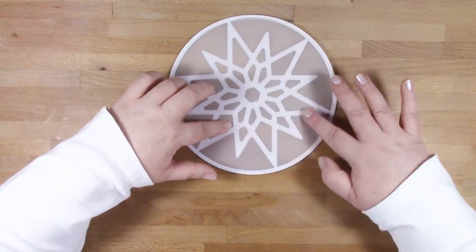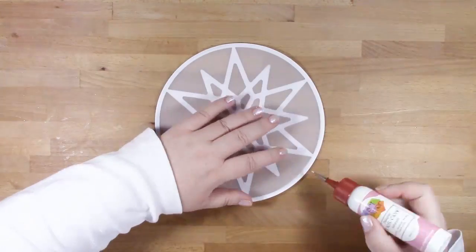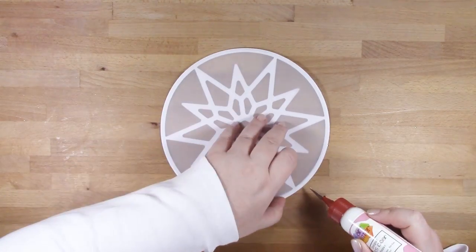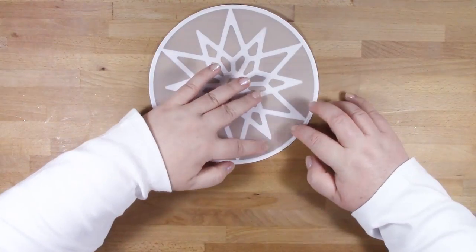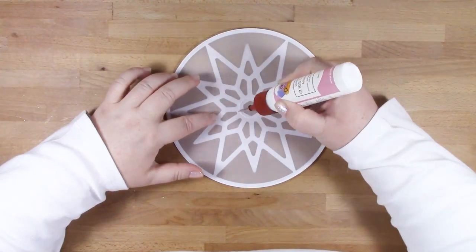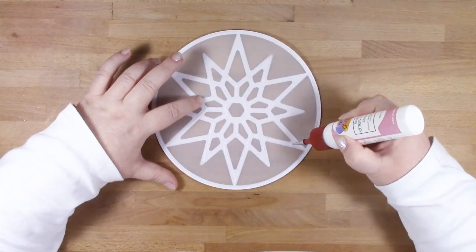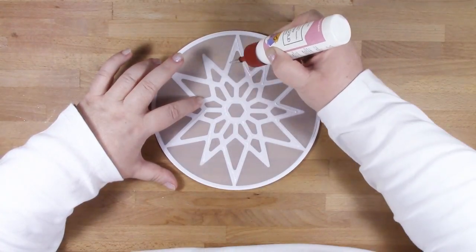I'm adding glue to the back of my snowflake and then popping my vellum into place. Then I need to add glue on top of the vellum layer, following along where the snowflake is so the glue is hidden behind the snowflake. Once that's done, we'll pop that on to the front of our gift bag.